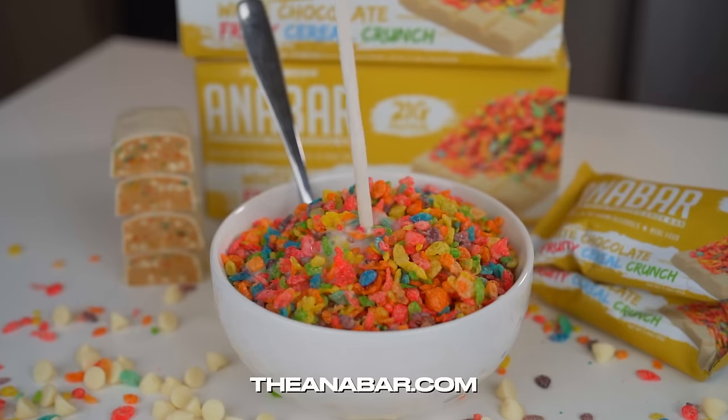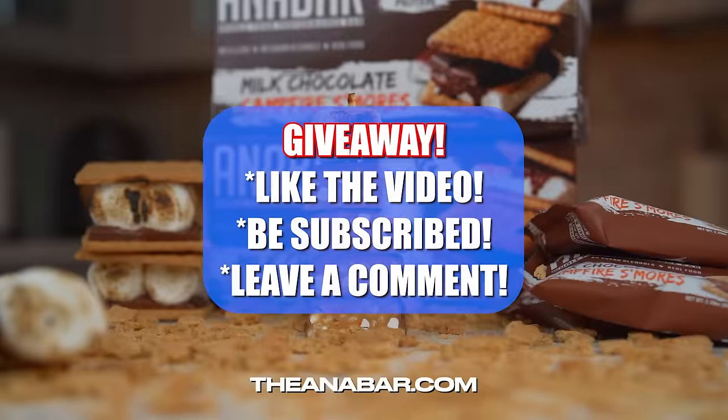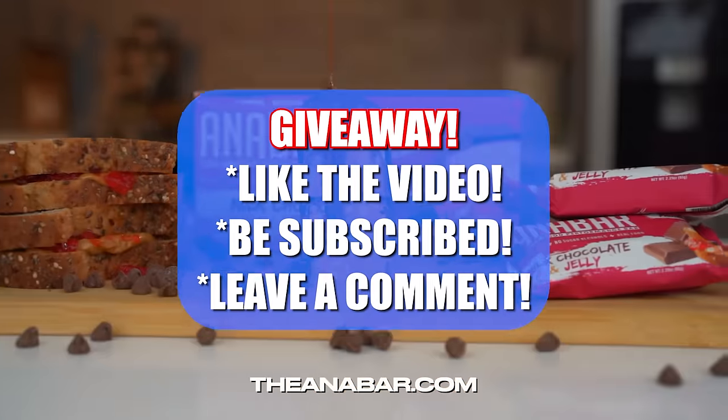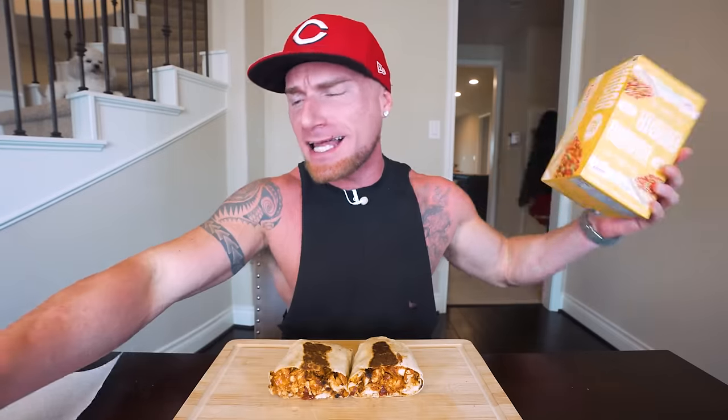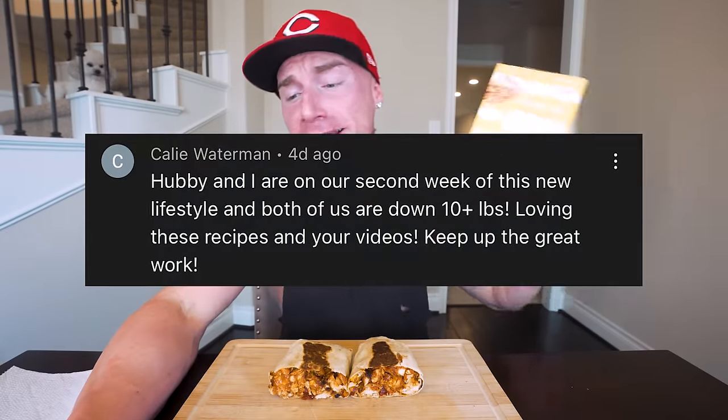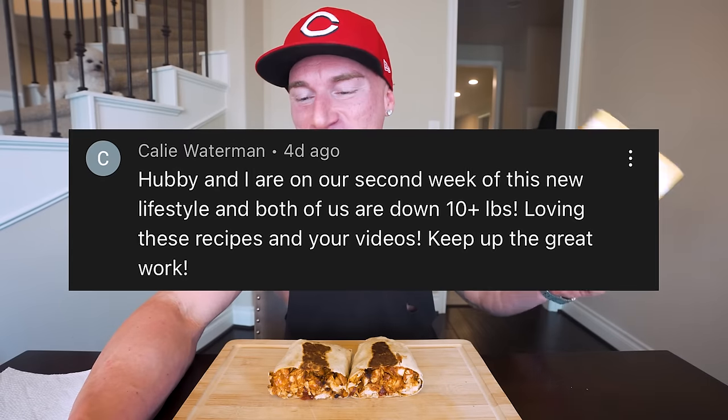Before we dive in, I give away a box of the best tasting protein bar in the world — the Ana bar — in every single video. To enter the giveaway, hit that thumbs up, be subscribed, and leave a comment below. The winner from last video is Kaylee Waterman, who commented: 'Hubby and I are on our second week of this new lifestyle and both of us are down 10-plus pounds, loving these recipes and your videos, keep up the great work.' Massive congrats, Kaylee! With a household full of people on different diets, temptation is everywhere, so it becomes way trickier to stay on track.